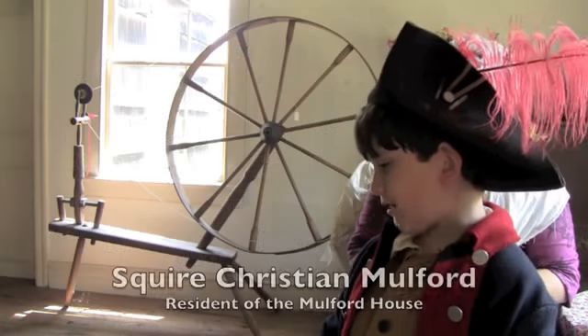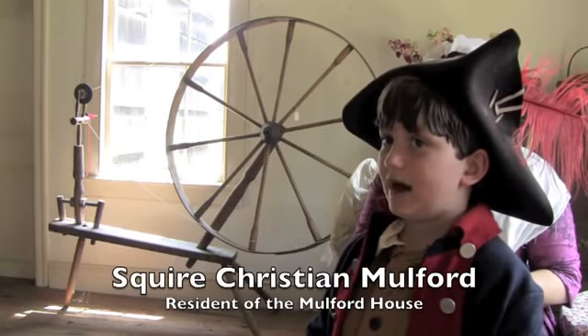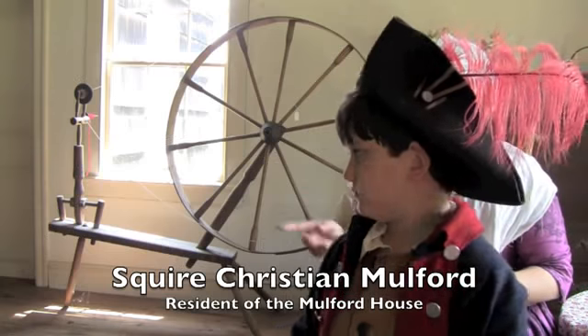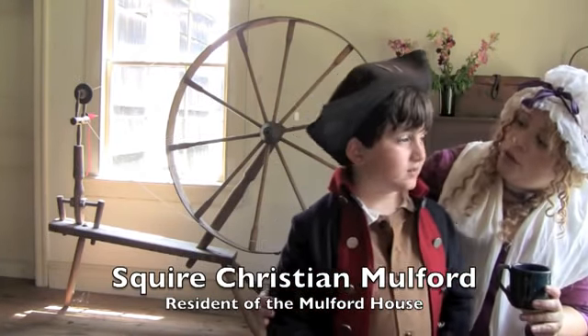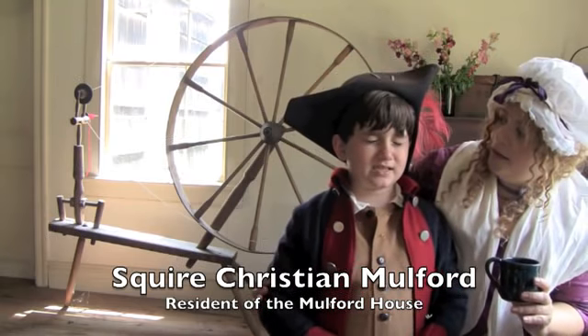I got a new house. It's a new house. This house is old. Well, this part of the house is our new addition — built in 1720.